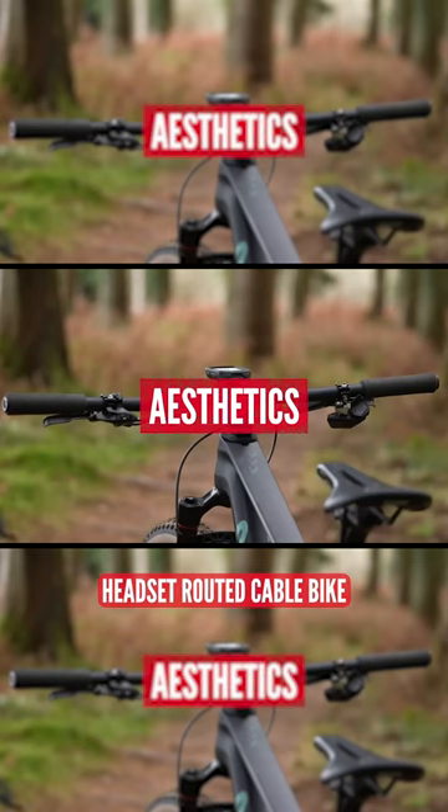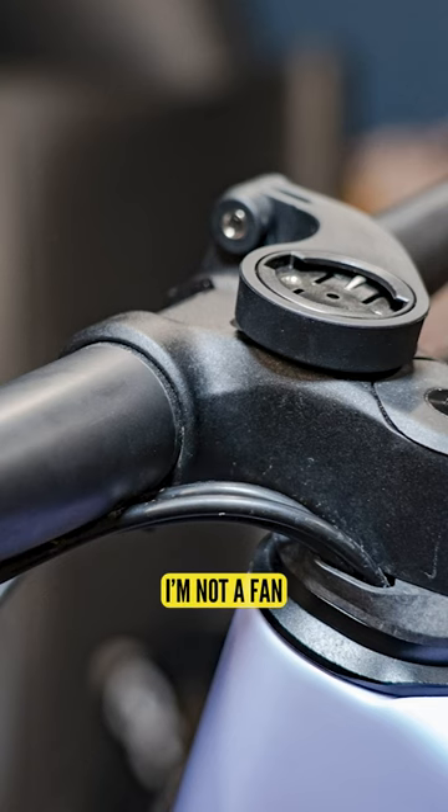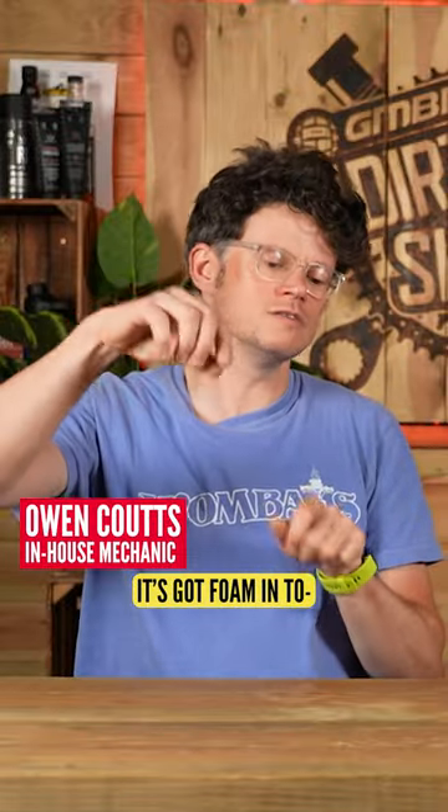When I got my first headset routed cable bike, I'm like it looks amazing. But I'm not a fan unfortunately — it's like this amazing can of worms. You start thinking okay, I'm going to change my gear cable and shifter cable, which if it's all routed, okay the first time around, say it's got foam in to stop it rattling.